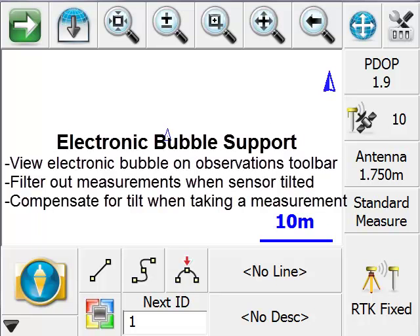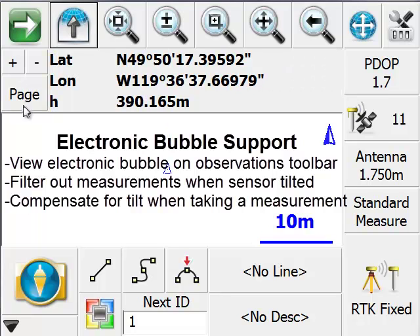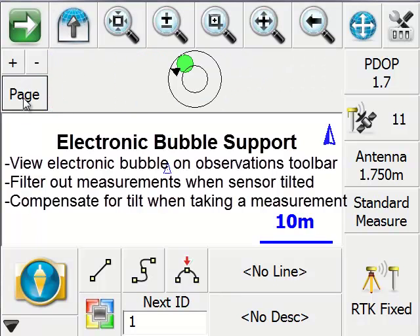FeelGenius has support for electronic bubbles with certain instruments. This feature allows you to check your current level position with your sensor, see roughly which compass direction you're facing, prevent yourself from storing positions when the sensor is significantly off-level, or compensate for tilt and correct a roughly correct position using the compass and tilt sensor that's built into the GPS unit.